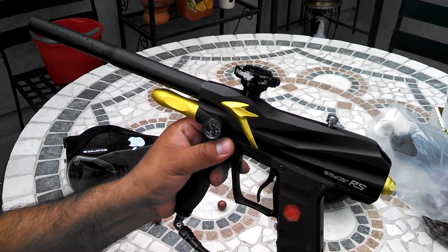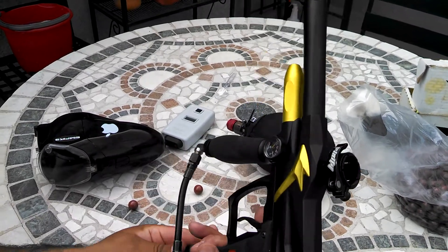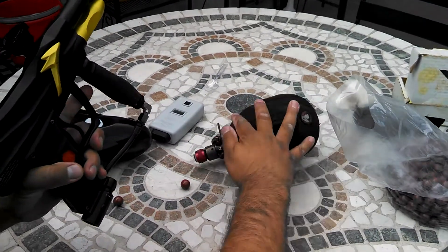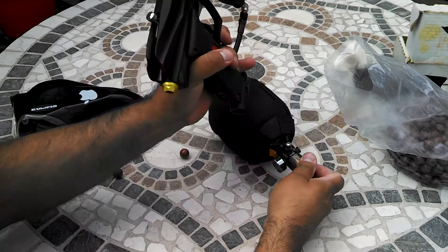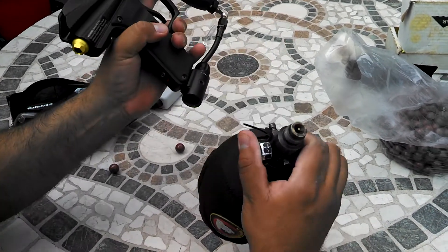This is one of my favorite guns. So I'm going to go ahead and air it up and we'll see how it shoots. I'll show you the PSI I'm at.